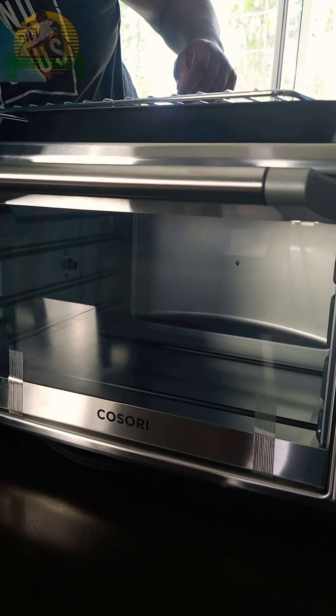And then this goes in the bottom — it catches drippings and crumbs. Let's look inside this air fryer — let's go!